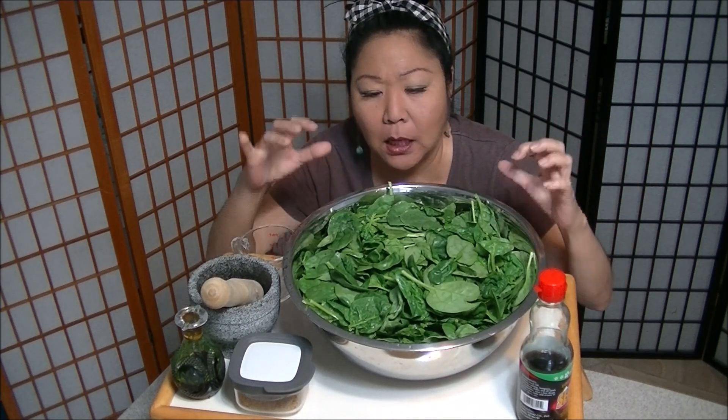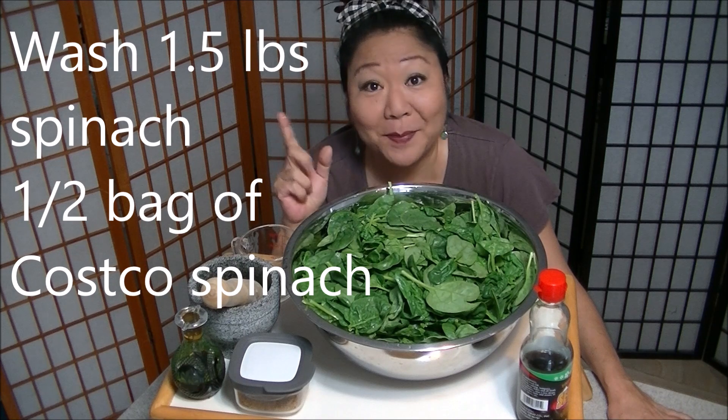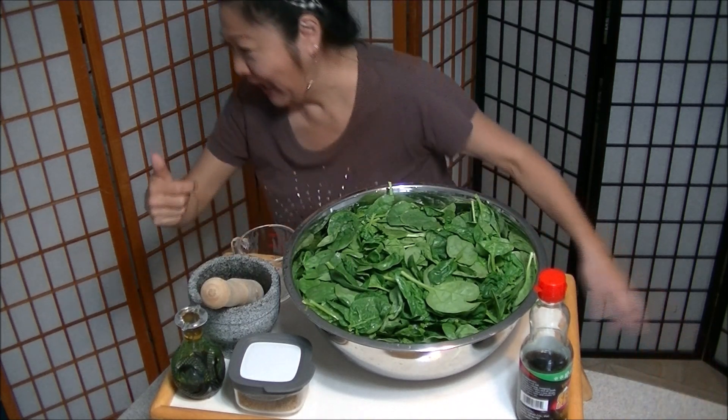So this is washed one and a half pounds of spinach. We're gonna blanch it and then stick them in ice. Let me go check the boiling water.